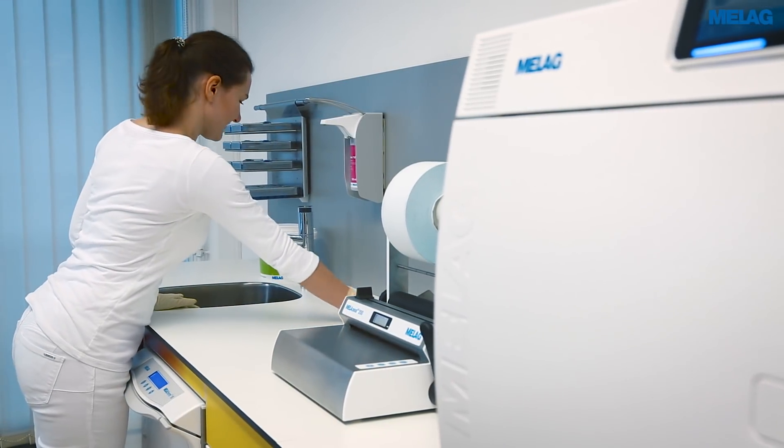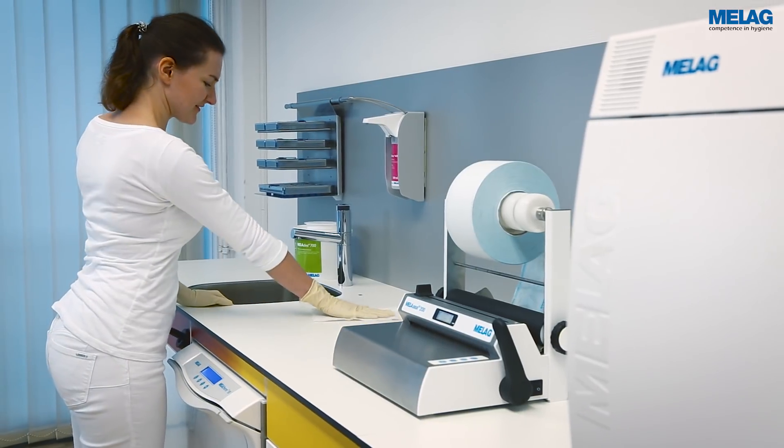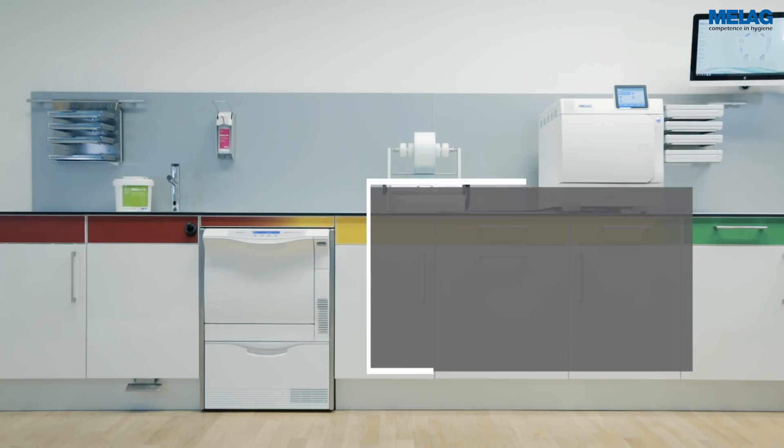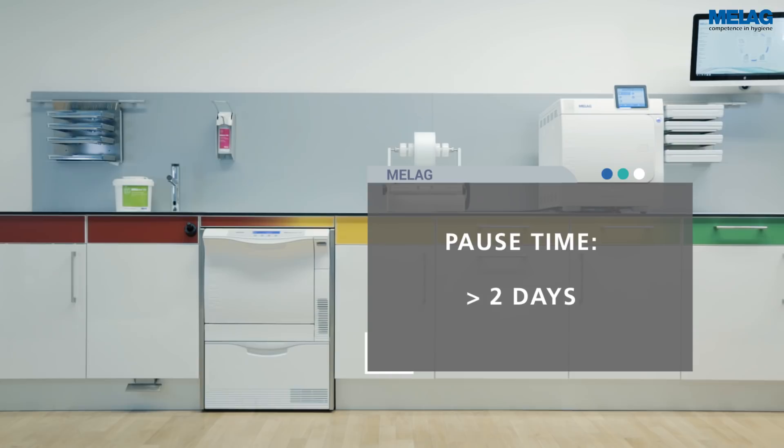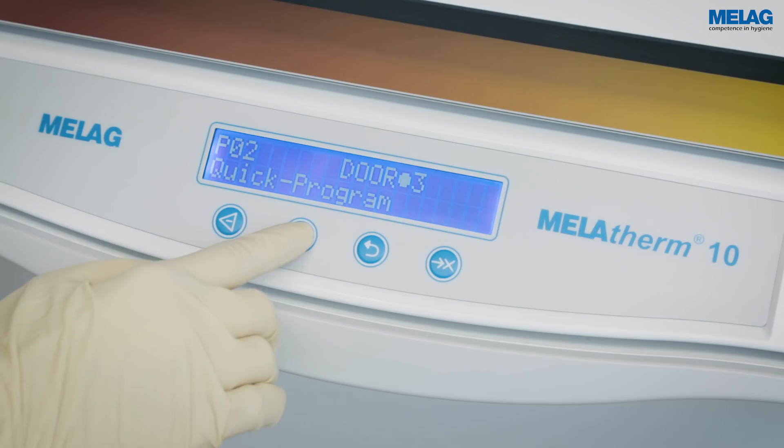The high-performance MELAtherm 10 allows instrument decontamination without interruption. If the device is not used for two days or longer, it is necessary to perform the rinse program twice before performing instrument decontamination.